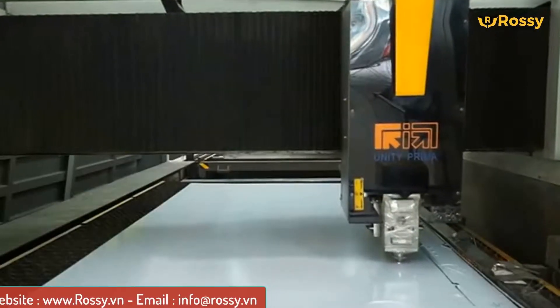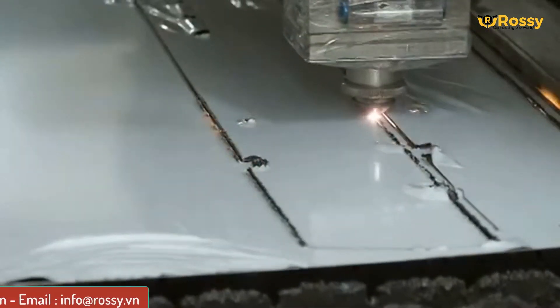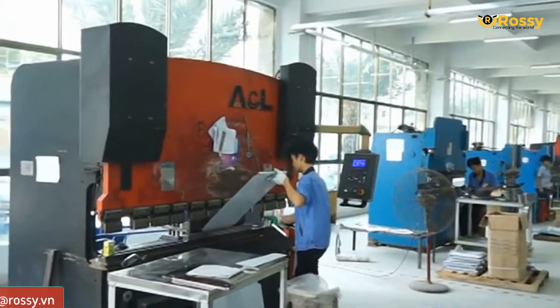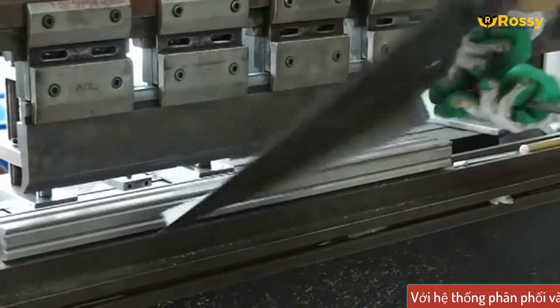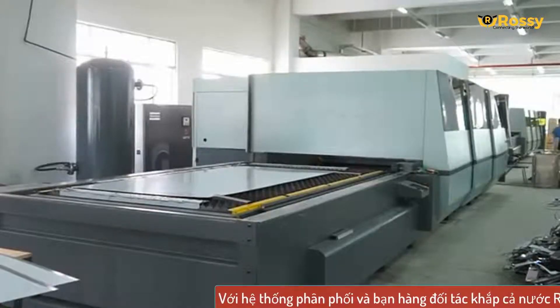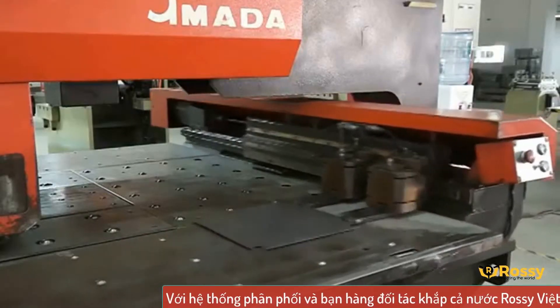Về sản phẩm, sản phẩm của WaiLand được sản xuất theo tiêu chuẩn chất lượng của nội địa Trung Quốc và thị trường quốc tế. Các bạn có thể thấy rằng để cho ra đời những sản phẩm tốt nhất, chất lượng nhất với hàm lượng kỹ thuật cao, tập đoàn WaiLand đã phải có những nhà máy to lớn, hiện đại cùng với dây chuyền sản xuất chất lượng cũng như một đội ngũ chuyên gia kỹ thuật lành nghề.